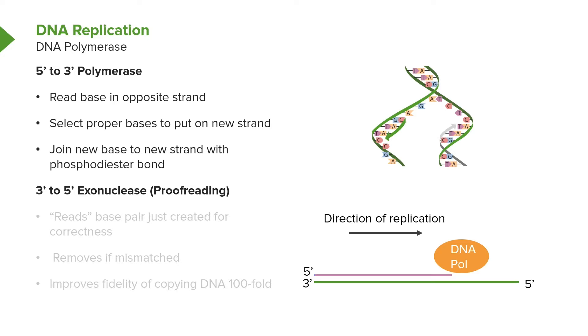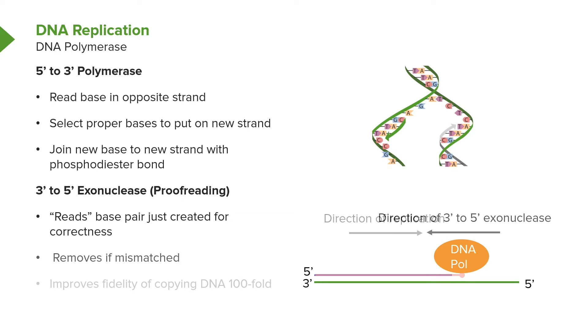The 3' to 5' exonuclease is an activity of DNA polymerase that checks for errors. What it does is read every base pair not only before it puts it in, but also after it has put it in, and it checks for correctness. In simple terms, if the wrong base was put in, it will bulge — it won't fit the same way as if the proper base is put in. So if the polymerase senses a bulge, it knows it's made an error, and then it backs up.